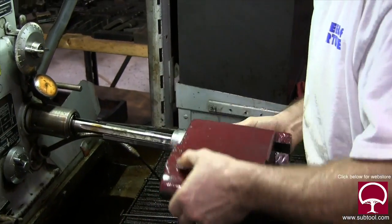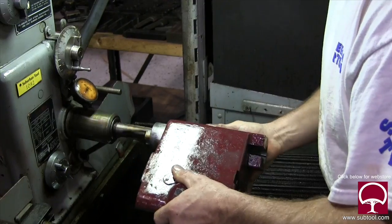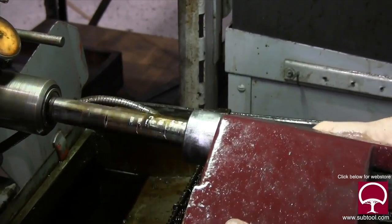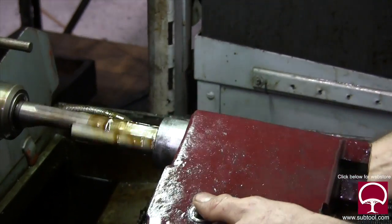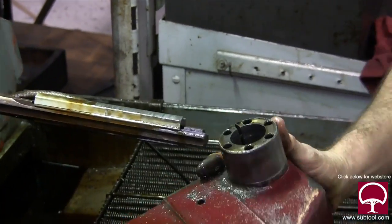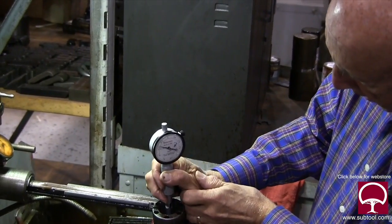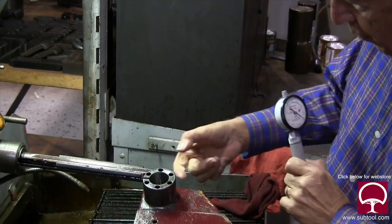The first step is to go over to the hone. Remember what we said about this tailstock — the hole in there was tapered six thousandths, which is an enormous amount of stock to take out with a hone, but it had to be done. Glenn is working on this and we managed to get it down within about three or four tenths of being straight, which is plenty good. You can see it on the bore gauge.